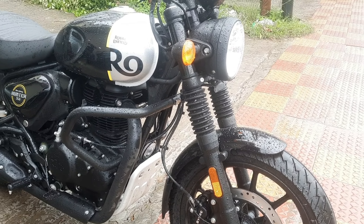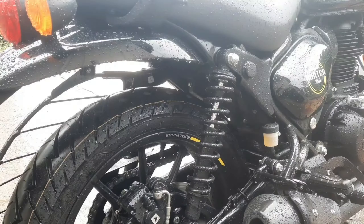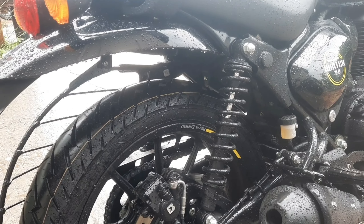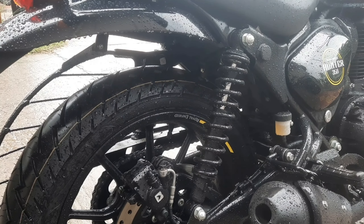The front suspension is a 41mm telescopic fork with 130mm travel. The rear suspension is a twin-tube emulsion shock absorber with spring-type setup. It has a six-step adjustable pre-load.